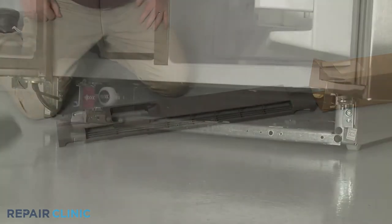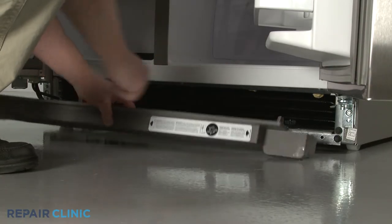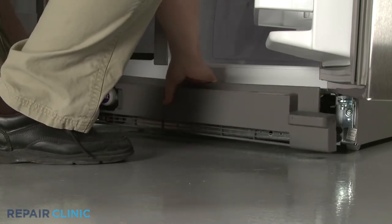Install the new toe kick plate by aligning the clips on the plate with the brackets attached to the refrigerator frame, then snap the plate into place.